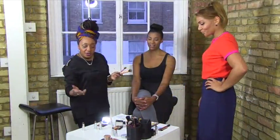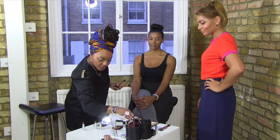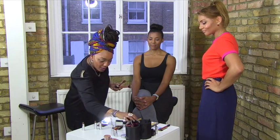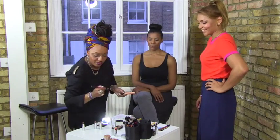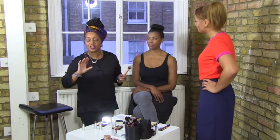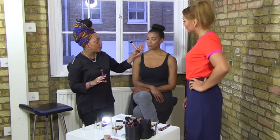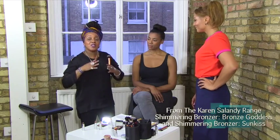That's actually a really nice color on you. You could just use that color alone, or you could put a highlighting color with a small brush just on top. We have so many choices now. This is like a crystal color — both my colors have names. The first one is called Bronze Goddess — it's real bronze, it's a real goddess. And this one's called Sun Kiss, and they're mineral-based — we use only crystals, the best crystals.